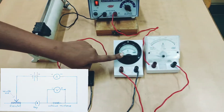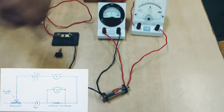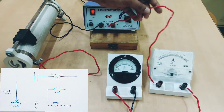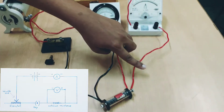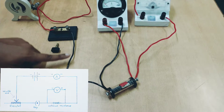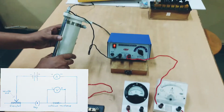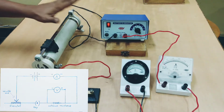The voltmeter is connected across the resistance and the ammeter is connected in series with the circuit. Starting from the positive terminal of the battery eliminator: the positive terminal is connected to the positive of the ammeter. The negative side of the ammeter is connected to one end of the resistance coil. The other end of the resistance coil is connected to the key, which is kept open, and the other end of the key is connected to one end of the rheostat. The variable end — the top one — is connected to the negative terminal of the battery eliminator, thereby completing the circuit.